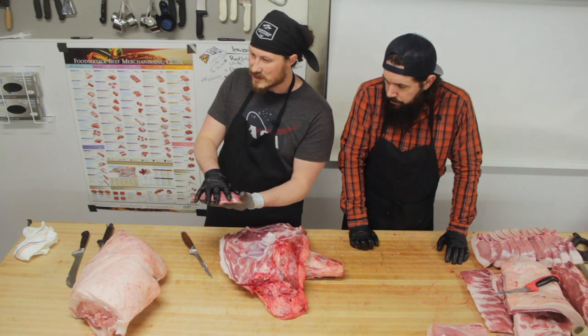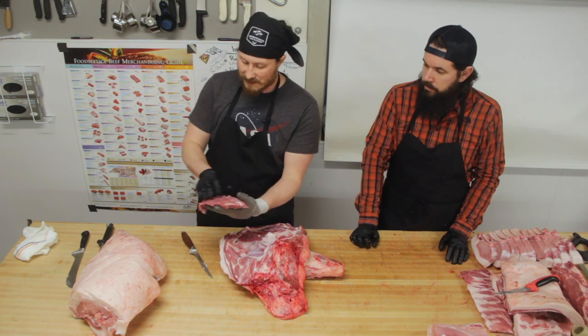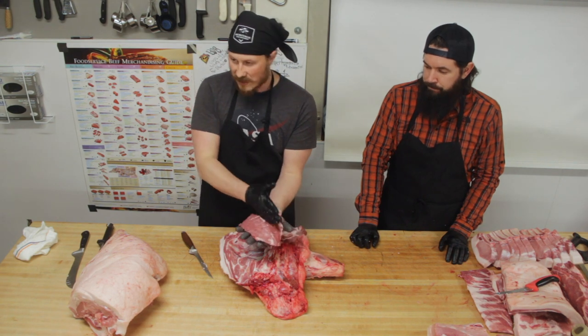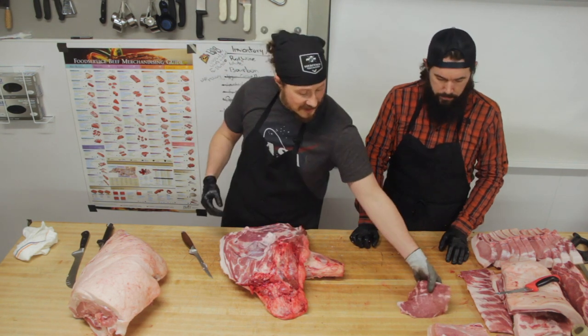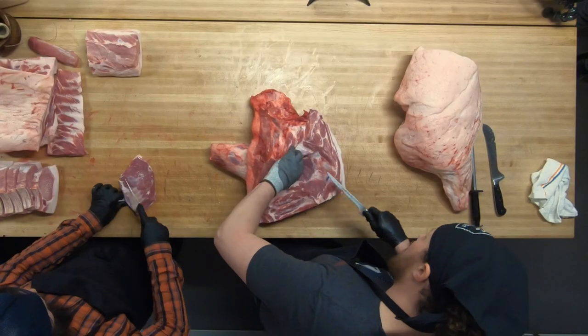So those muscles would just be trimmed off and taken home by the proprietor of the charcuterie. Here's our pressa muscle — it's fantastic salt-and-pepper grilled at high heat to a medium doneness, a little bit pink in the middle, then sliced across the grain. You can serve it to somebody and if you don't tell them it's pork, they will assume it is sirloin, flat iron, or Denver steak.